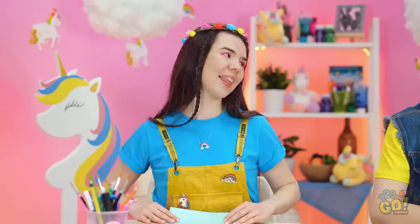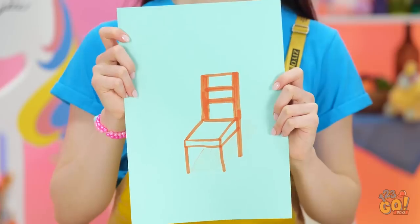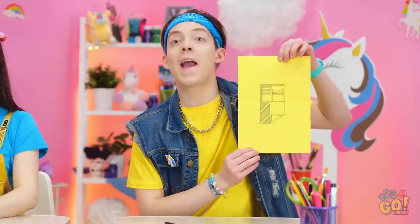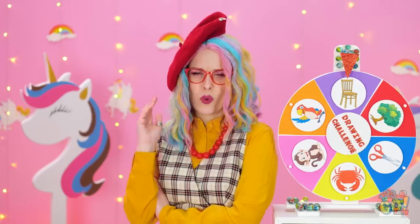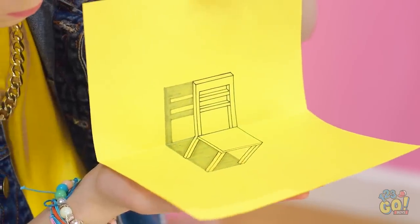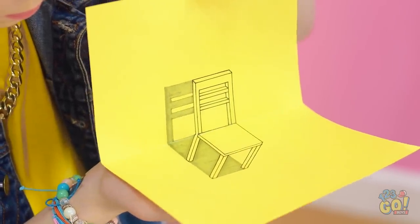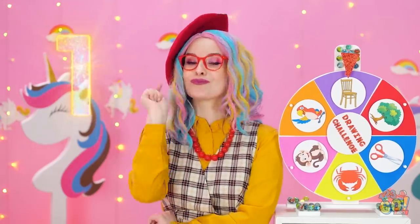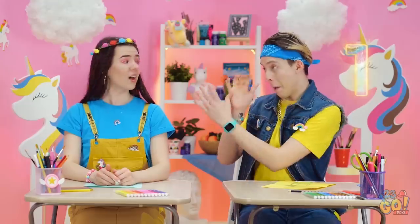Alrighty, up go your drawings! Ready to be amazed? I was, but I'm underwhelmed. Matt? Feast your eyes on this! What is it? Now can you see it? It's three-dimensional! Color me impressed! I knew you'd love it! Woohoo!